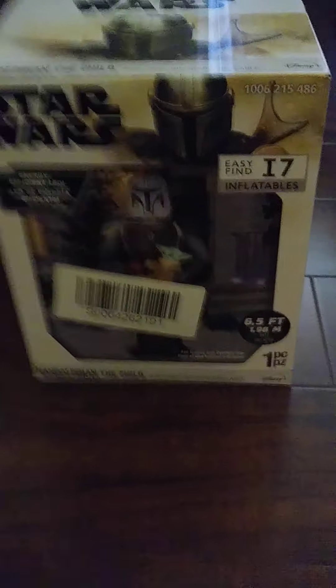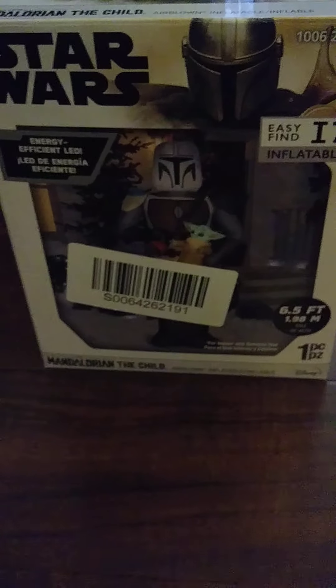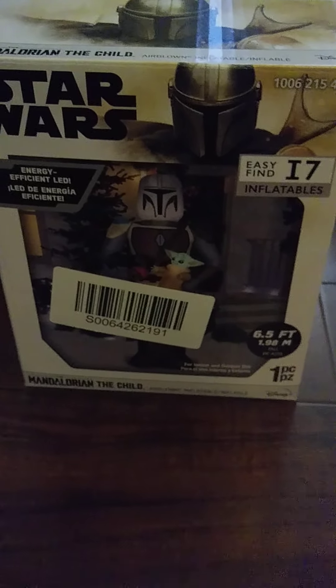Hey everybody, this is the new for 2021, The Mandalorian, The Child Christmas Inflatable.